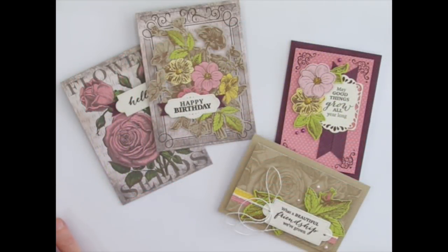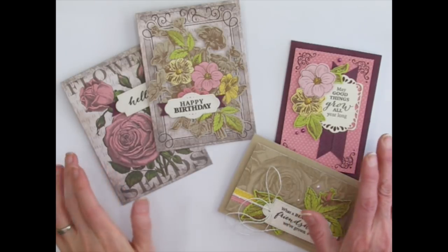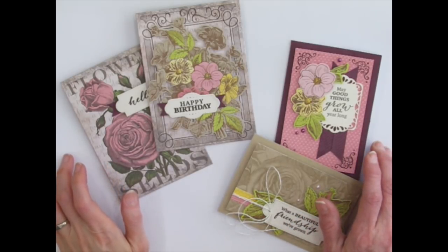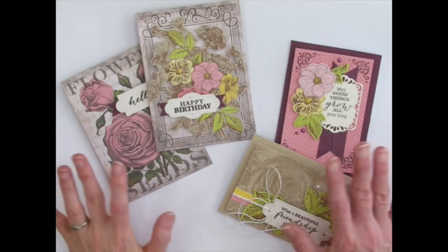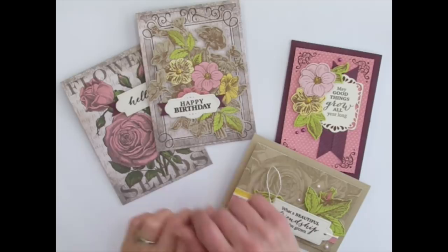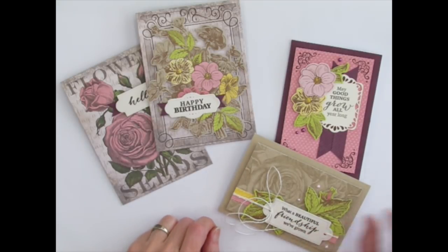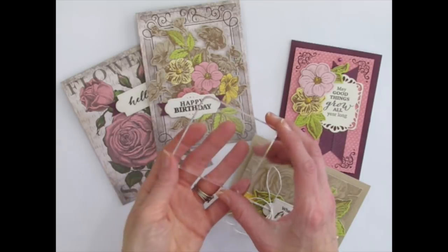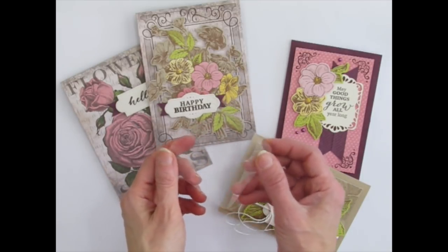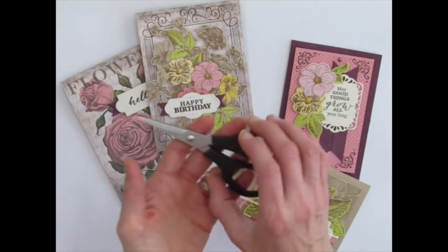This kit came straight to my mailbox and contained all the papers, envelopes, adhesives, doodads, and embellishments that I needed to make four sets of the intended cards and beautiful envelopes. All I needed to provide was my clear block so that I could stamp with my stamps — this free one was included in my first kit — and my scissors.